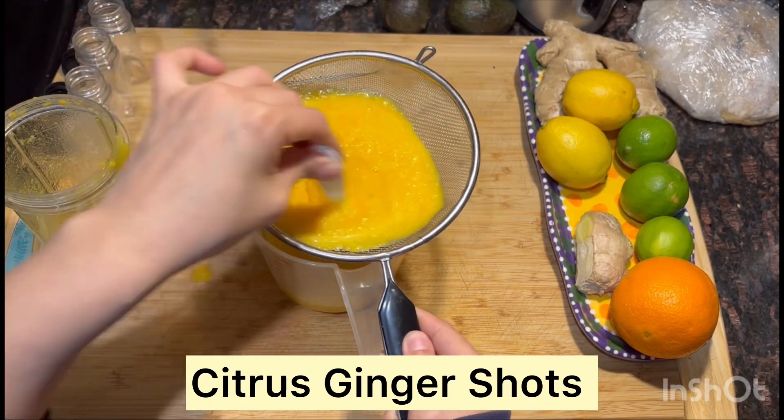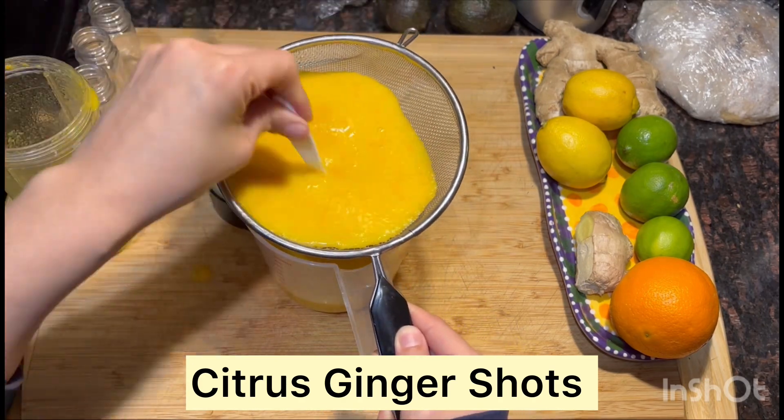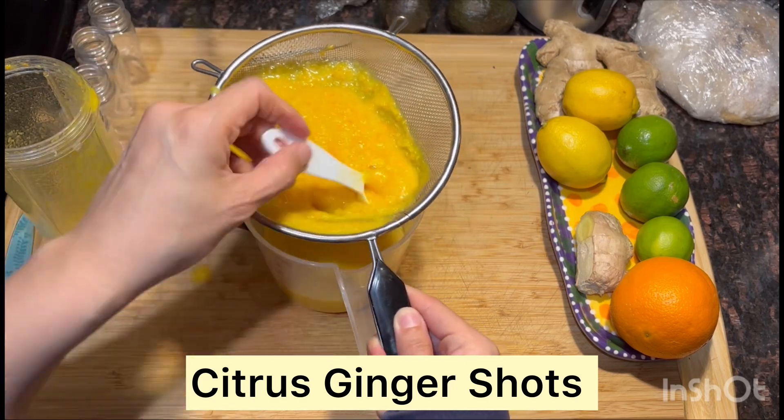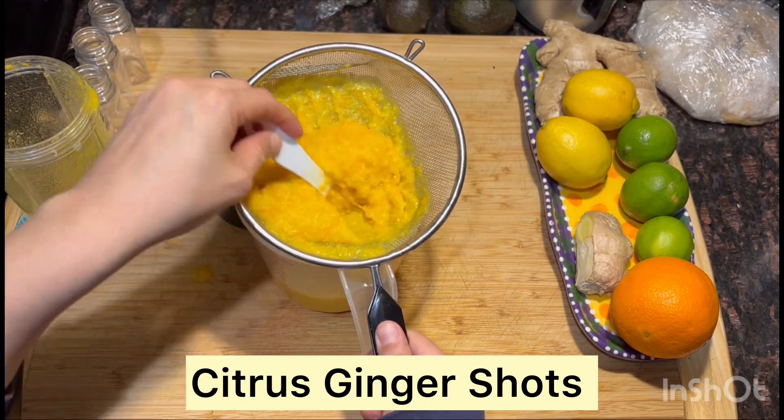or simply just a larger strainer will also make it go faster. Bear with me as I end up ditching this little spoon and pressing down on the pulp.